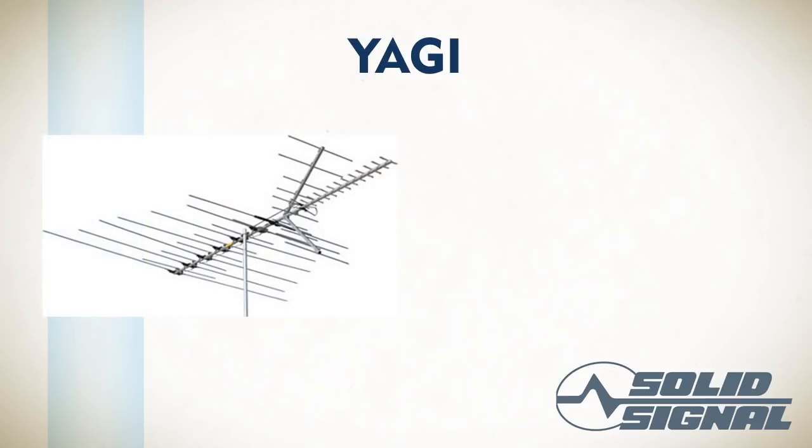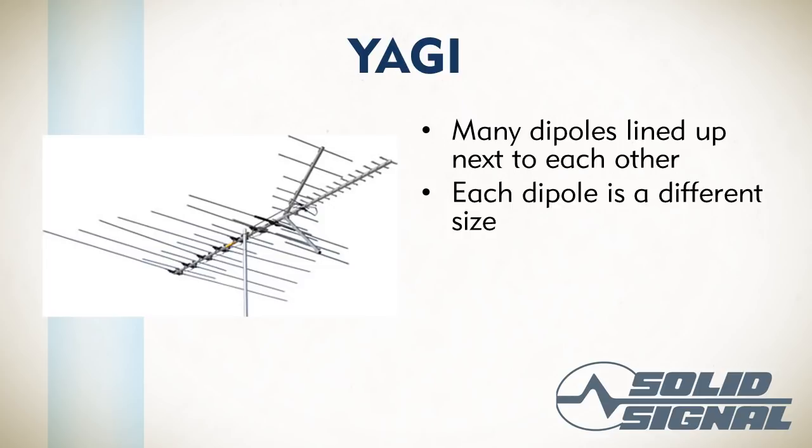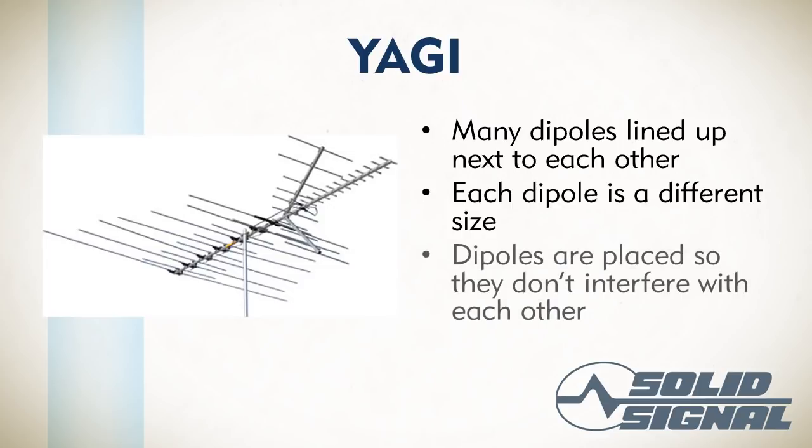The most common outdoor antenna is the Yagi antenna, which was invented by somebody named Yagi. It's really just a bunch of dipole antennas lined up next to each other — you can see they're different sizes, and each one is tuned to get a specific frequency. They're also designed so that one dipole does not interfere with another. This is the really cool part of a Yagi antenna: it gives you the benefit of different dipoles tuned for different frequencies, all in a row, so you can cover all the way from low VHF up to the highest UHF.